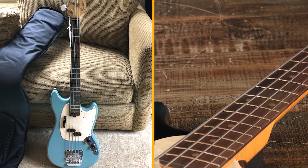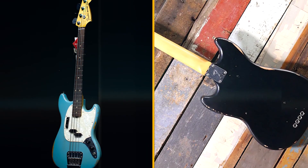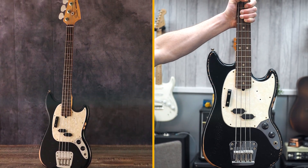Overall, the Fender J&J Road Worn Mustang Bass is a great choice for players who are looking for a versatile and affordable short-scale bass with a classic sound. If you are not a fan of the relic finish, Fender also offers a non-relic version of this bass.